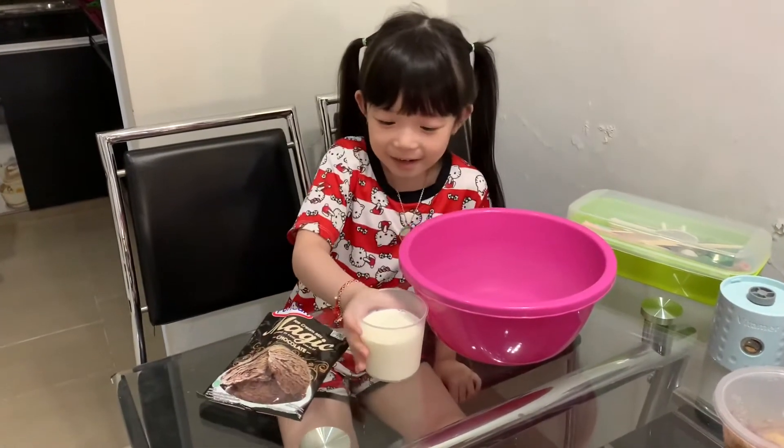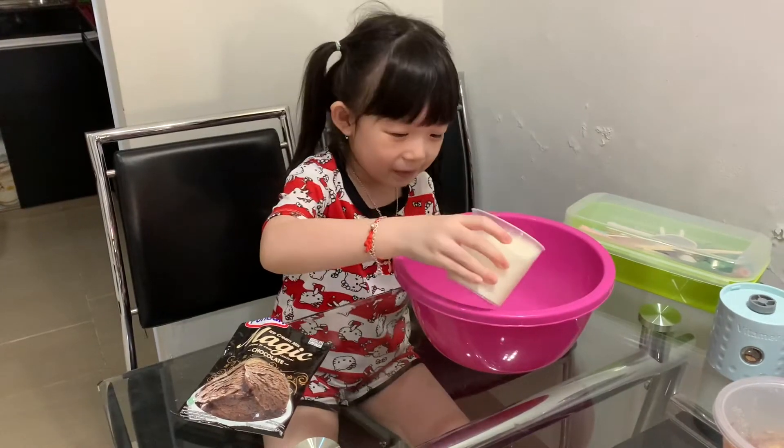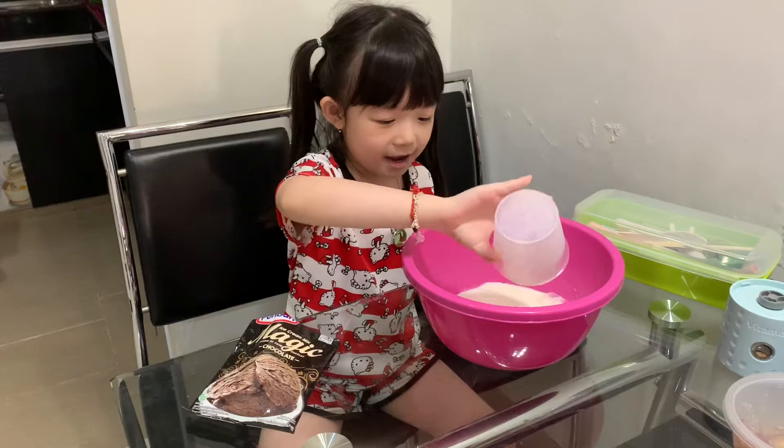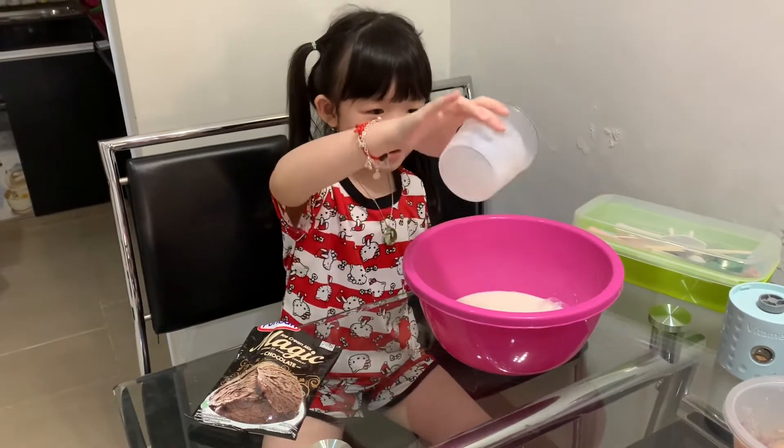First we need cold milk, the whole thing, and then it's dripping.